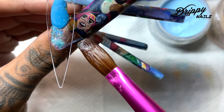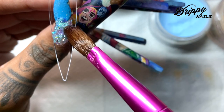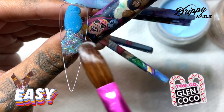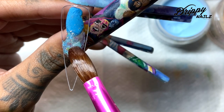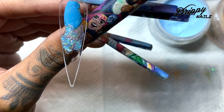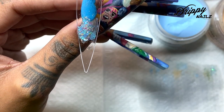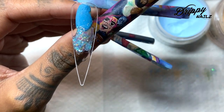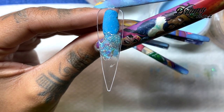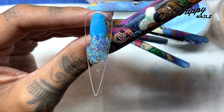When it comes to encapsulating my glitter, what I like to do is pick up a thin bead of clear acrylic, then pick up my glitter, and place it on my tip. Sometimes, depending on the design, I'll place the bead on the nail tip first and then apply the glitter. For this design, I'm simply picking up my clear acrylic, picking up the glitter, and then placing it on the nail tip. I'm going to make sure it's very thin — you don't want it too bulky. I don't use a drill on my clients, so each layer has to be extremely thin but still opaque and pigmented.